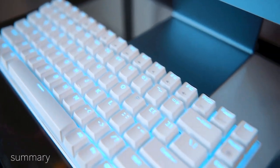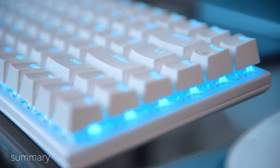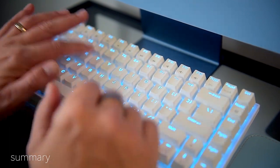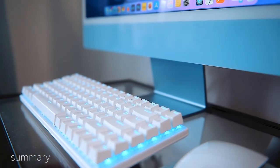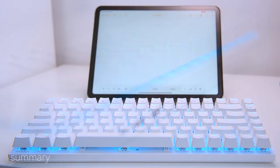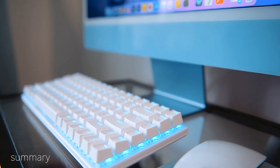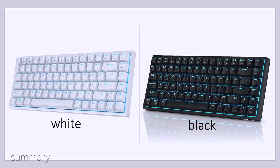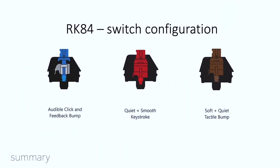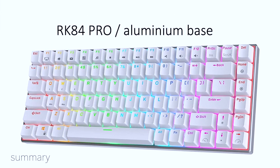Overall, the Royal Kludge RK84 is a winner. For less than $70, this keyboard makes an interesting option. The case feels solid, the switches sound and feel nice, and the Bluetooth is a huge plus. A simple design paired with three connection choices, a large battery, USB passthrough, and configurable software. The keyboard is available in black and white, with three hot-swappable switch configurations — blue, red, and brown. There's also a pro version of the RK84 with an aluminium frame.